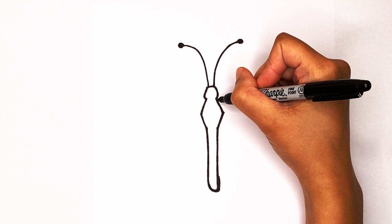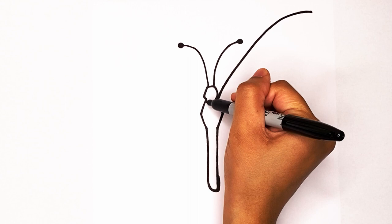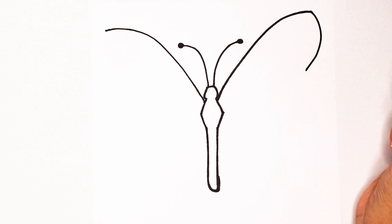We're gonna start kind of right here and then go up, up, up past the antenna and stop. Same thing on the other side: connect kind of where you started it on the other side and then go up, up, up, up and stop. There's one side.